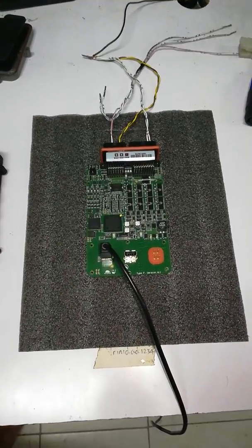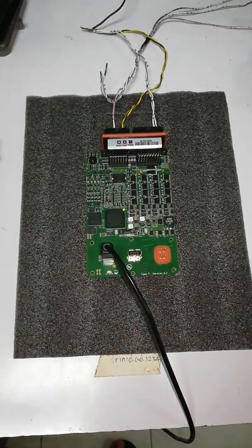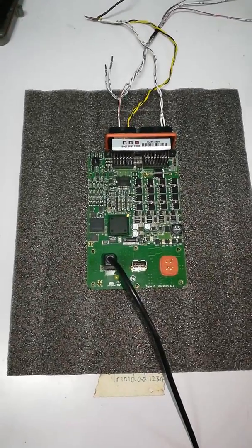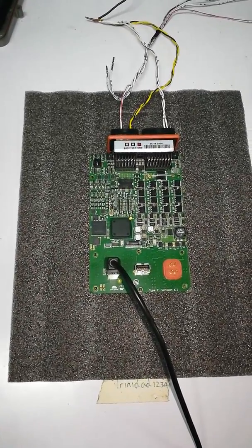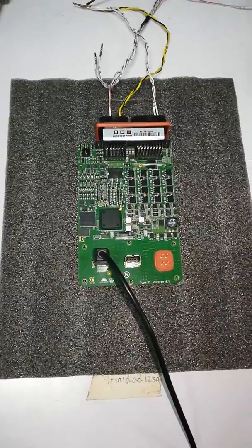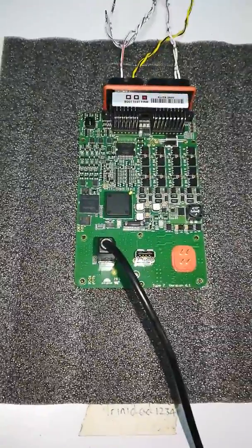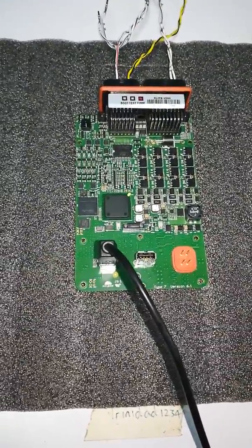Good evening everybody, welcome again from the workshop. It's been a while since our last video as we didn't really have much original content — business as usual. Today we encountered something new and strange.